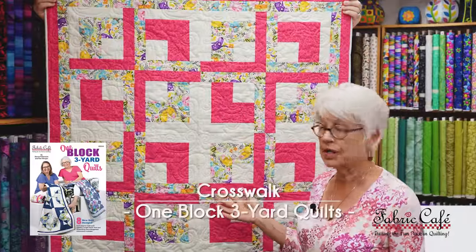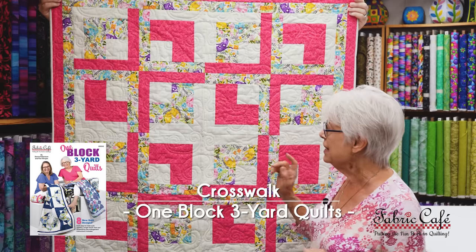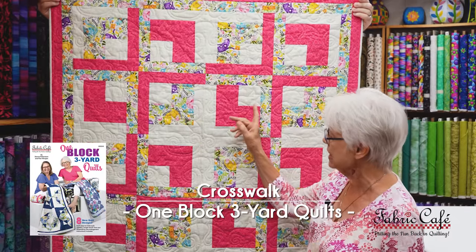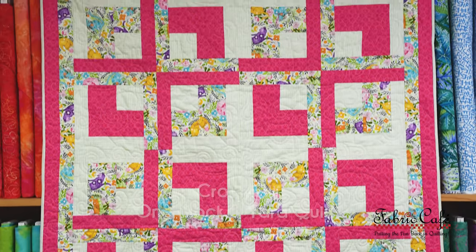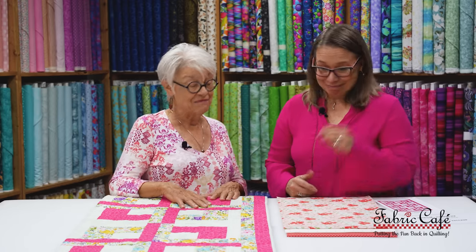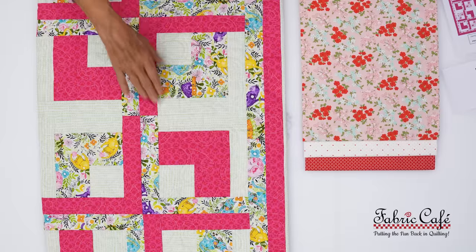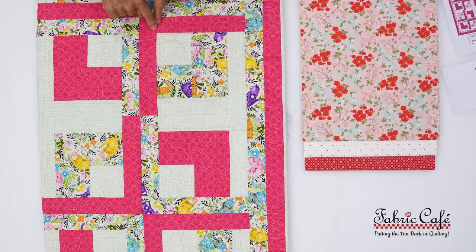This pattern is called Crosswalk, and one of its little secrets is that it's a one-block quilt — every quilt block is made the same way, just with an alternate color placement. Let's put this on the table and talk about the fabric. It's also a lot of strips of fabric, so it goes really fast. You make this block and then you make the same block in an alternate order — where the pink is on the outside here, the pink is on the inside there.